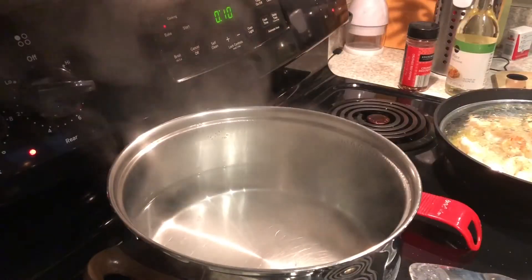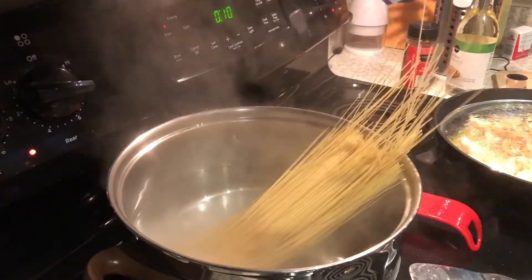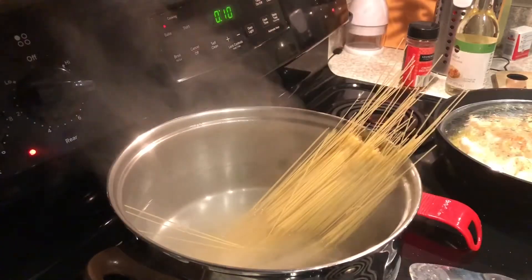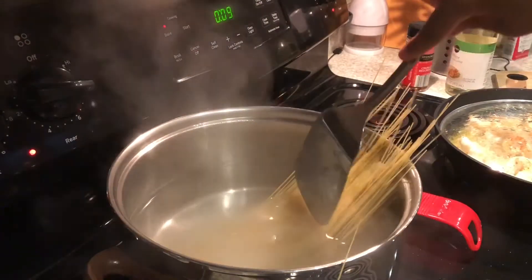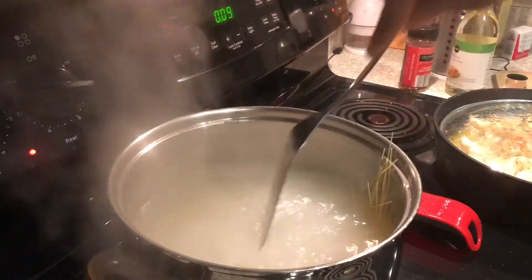I'm gonna add some more ingredients to it. My water is ready so I'm going to throw the angel hair pasta in there. Just let that cook — it's not gonna take long.